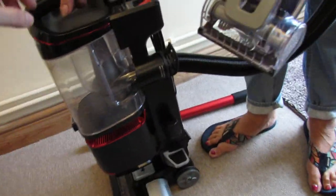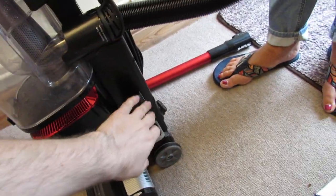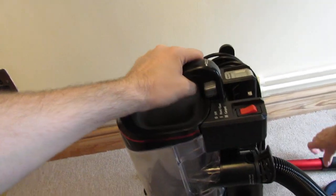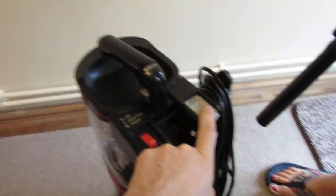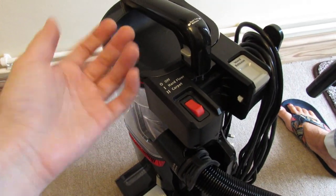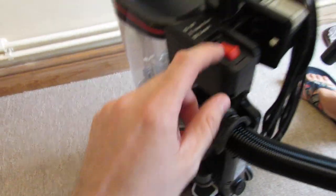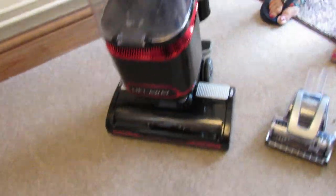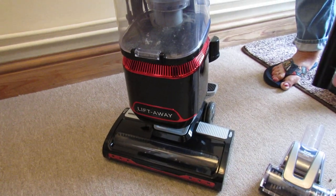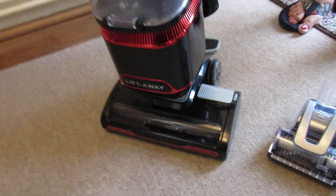It slots back in — just make sure it clicks. Once you hear the click sound, if it's still loose just push it forward and click it. There's a wand release button here. The default mode is off; you've got hard floor and carpet. On hard floor the brush roll at the front won't spin; on carpet mode it does. It has an integrated brush roller and LED lights at the front. If you've got pets in the home this will pick up pet hair no problem.